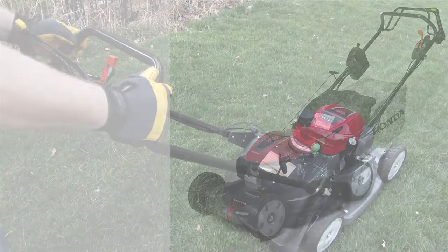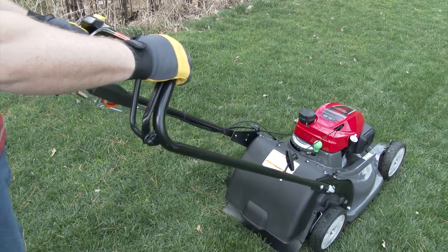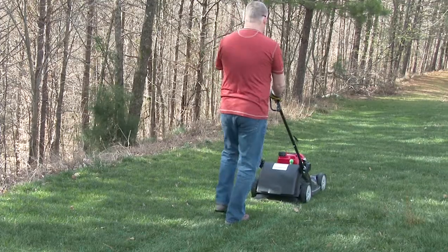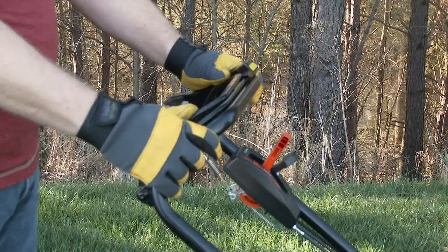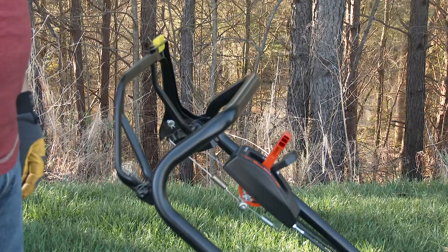To use the hydrostatic drive, simply start the engine and move the throttle speed to fast and push the drive clutch lever toward the handlebar until the lawnmower starts to move forward. Use the shift lever to select the forward speed at which you wish to mow. To stop the lawnmower in an emergency, simply release the drive clutch control lever and the blade control lever at the same time.